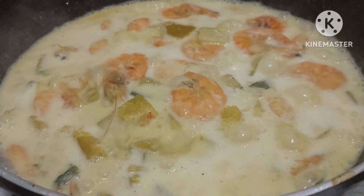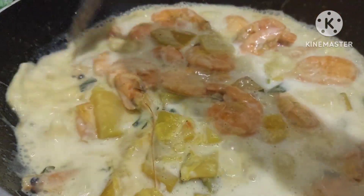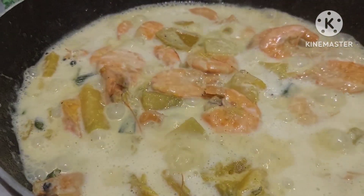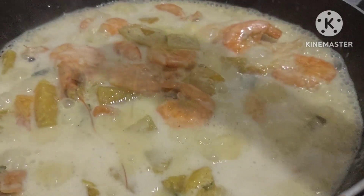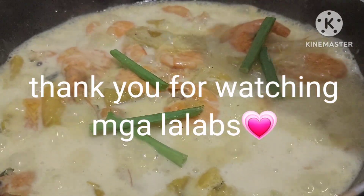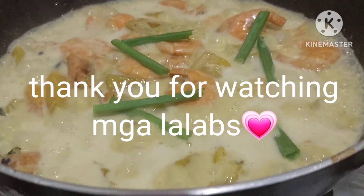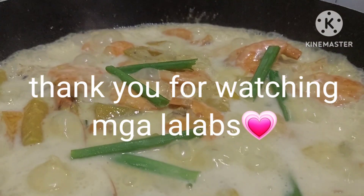Sa mga baguhan pa, please mag-subscribe na at click ang notification bell para updated kayo sa mga kasunod kong upload. Thank you for watching guys. Bye-bye. See you on my next vlog. God bless.